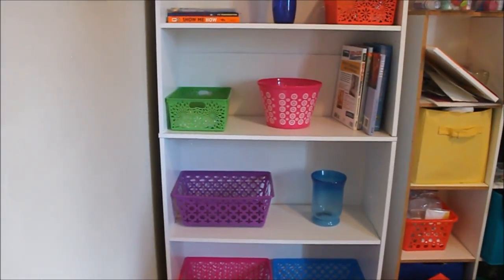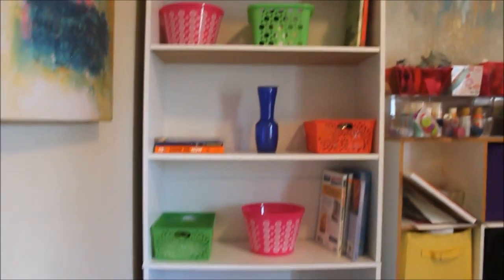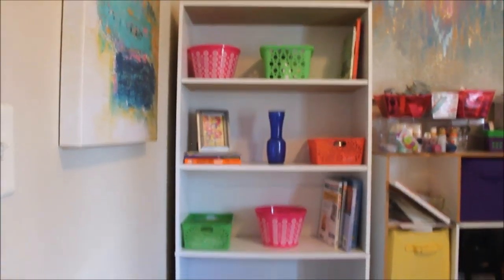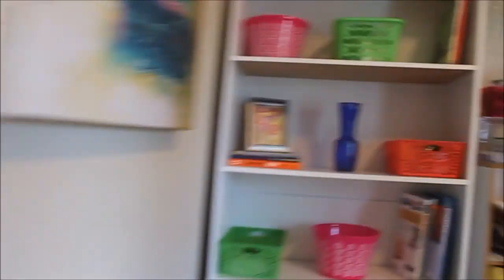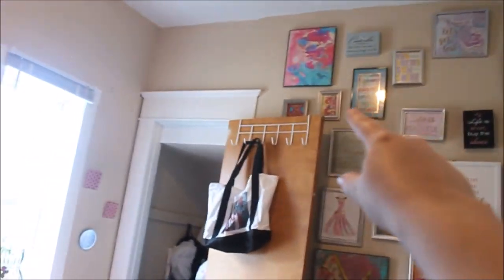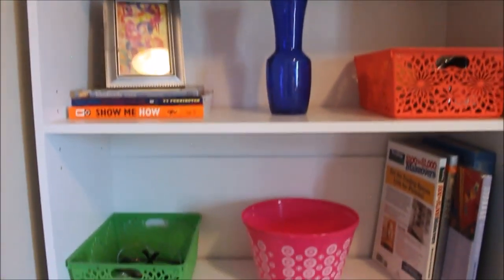So the next step is adding frames. This is a layering skill, so we are going to add some frames now. I didn't have a lot of room for frames. I added my one frame over here, which I actually think might stay — it coordinates with my gallery wall. I have another piece of it up here. Very colorful.